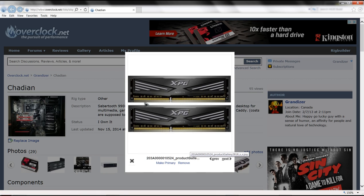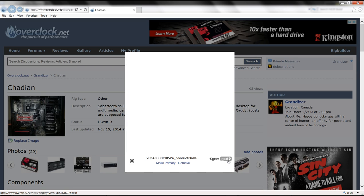Here's our RAM - four sticks giving 16 gigs, got it for $200 taxes in, which was a good deal.